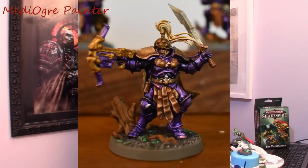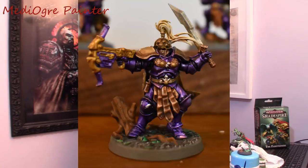I kept it simple on the inside of the cloak — I just decided to do it gold with an Agrax wash. I couldn't be bothered to pick out the finer details on that. So that's basically how I did Elias.